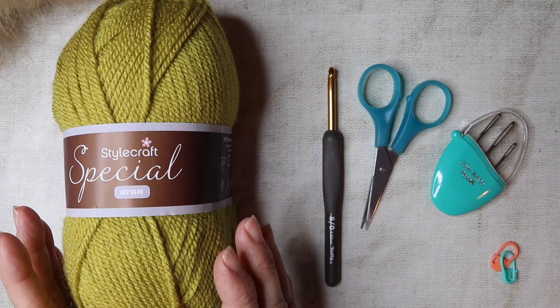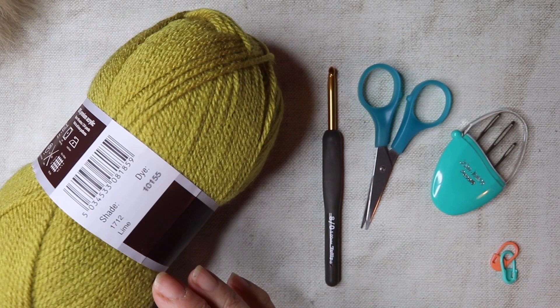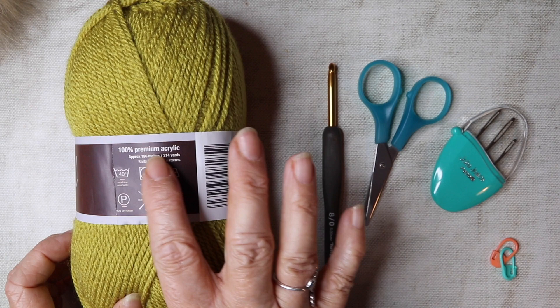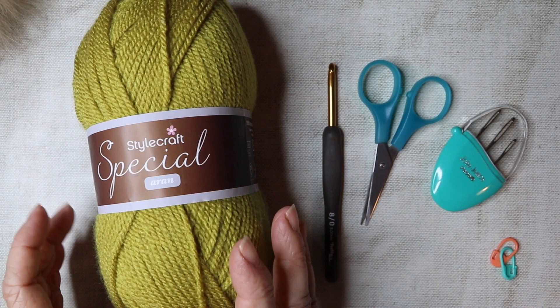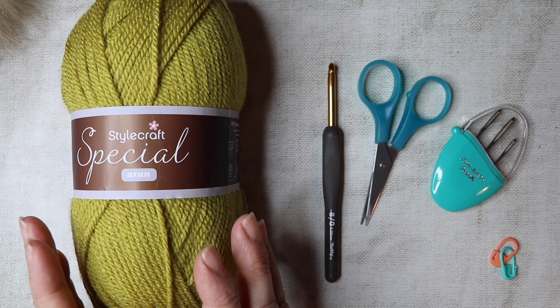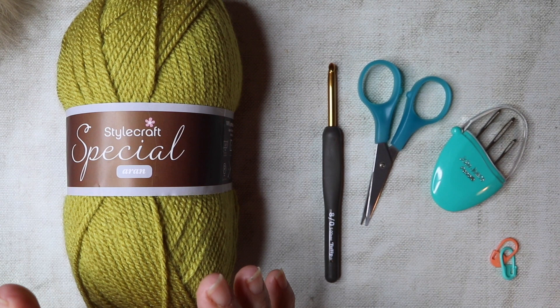For this tutorial I'm going to be using an aran weight yarn — the Stylecraft Special Aran in lime. There is approximately 196 meters or 214 yards and it's 100% premium acrylic. It's going to take around 300 grams, three balls of this yarn, but I will put the exact measurements in the PDF pattern. You don't have to use this yarn — you can use any aran weight yarn, something from your stash.